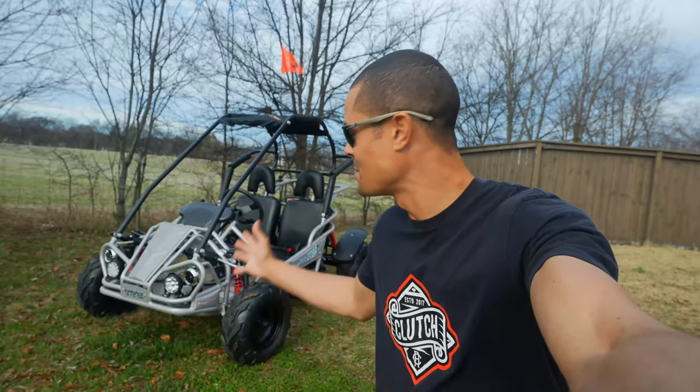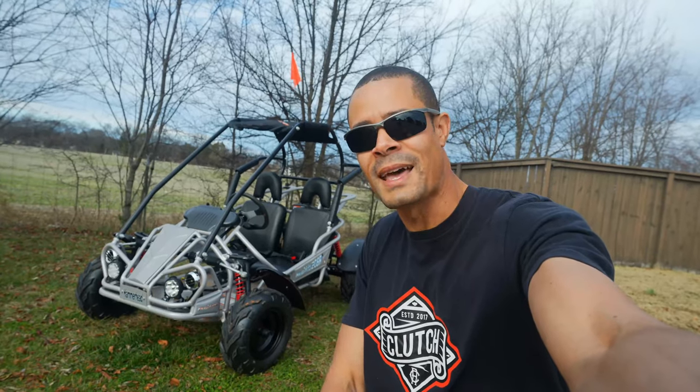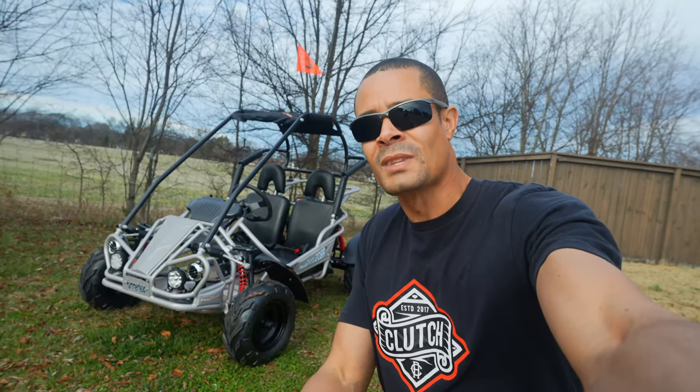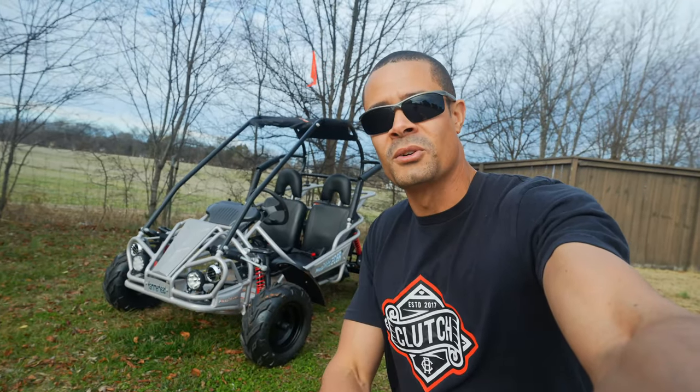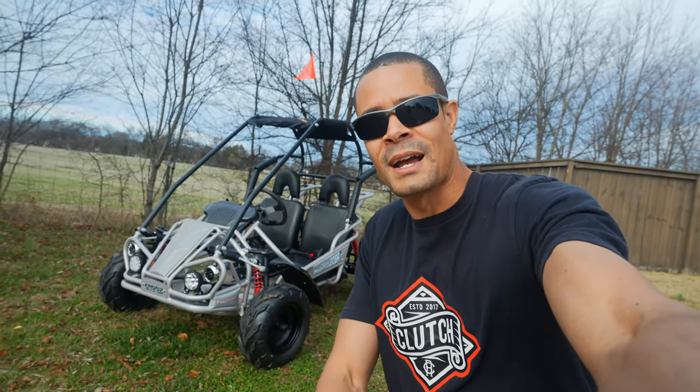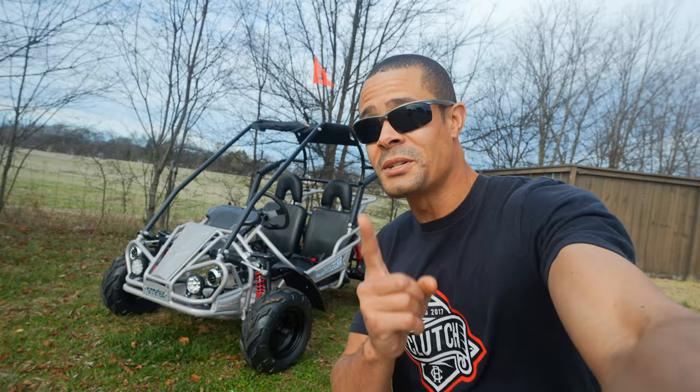What's up guys, it's me Eric B, welcome back to the channel. If you're new here, I typically do motorcycle reviews, gear, things like that — but we have a go-kart here by Polaris. This is the Hammerhead Mudhead 208R. I actually got this for my son for Christmas and I just want to do a quick overview on some of the features and then we'll go out, do a first ride, and see how it performs.